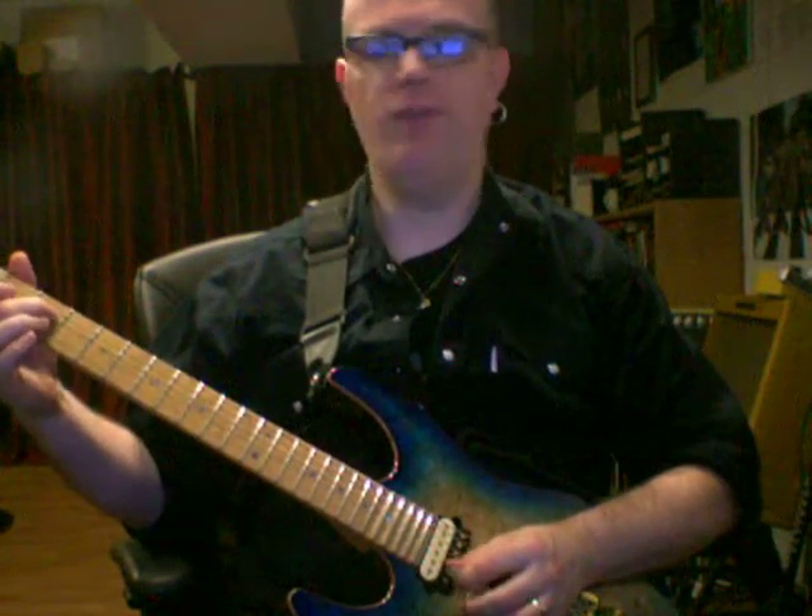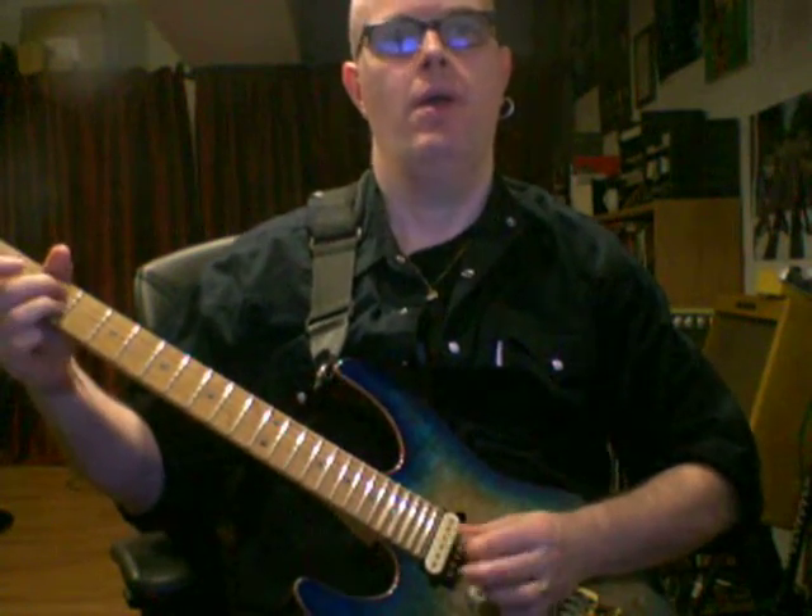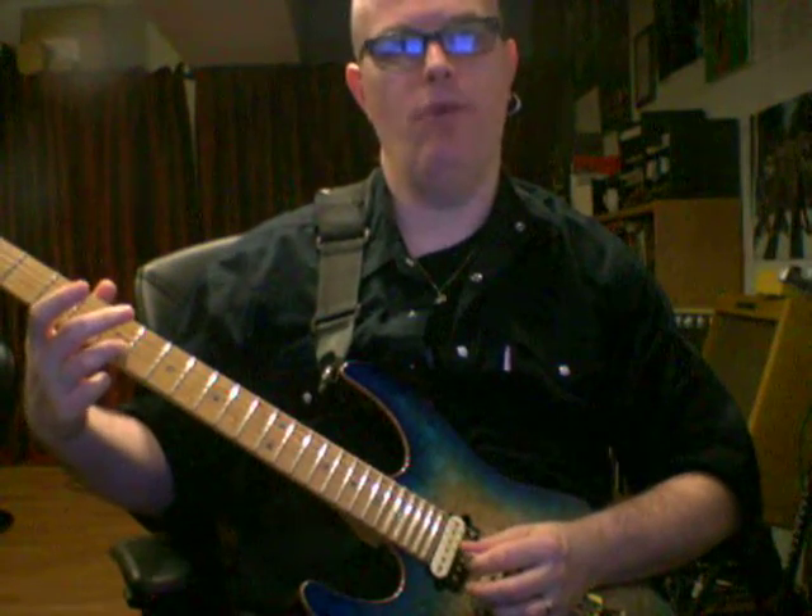Next exercise. Hit the open A string, hammer on to the 3rd fret, play 2nd fret G string. Then open D string, hammer on to the 3rd fret, 3rd fret B string. Then open D string, hammer on to the 5th fret, 5th fret B string.